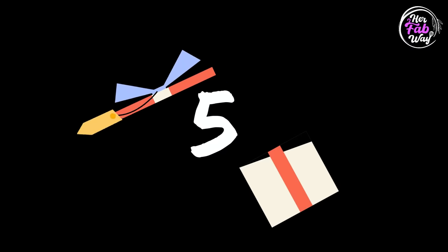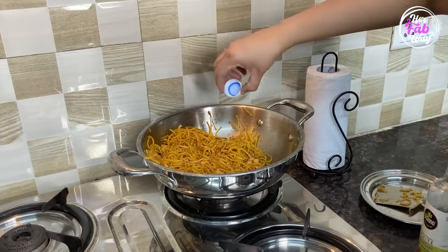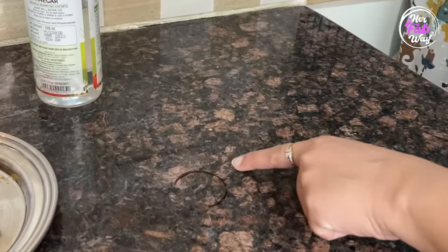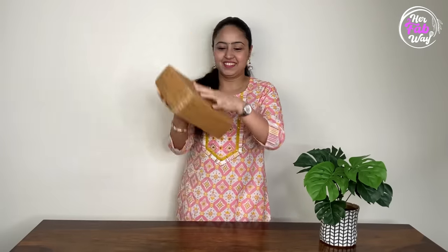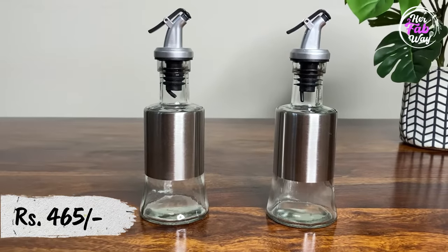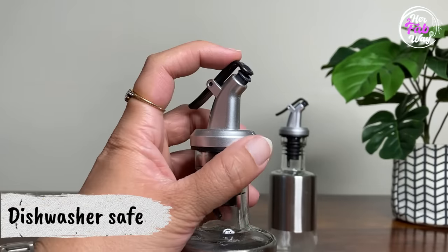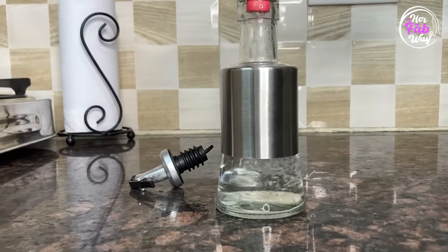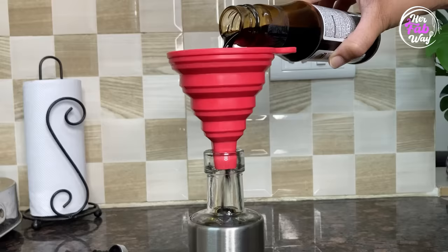Coming to our next product — if you are someone like me jisko Chinese banaate time vinegar aur soy sauce cap mein daal ke phir dish mein daalna inconvenient and messy lagta hai, then the next product is for you. Basically ye oil dispensers hain — in ki body glass aur steel ki hai, aur andar se they are all glass. Market mein ye bottles different sizes mein available hain, but soy sauce aur vinegar ke liye mainne small bottles of 300 ml capacity hi purchase ki hain. Let's fill them quickly.